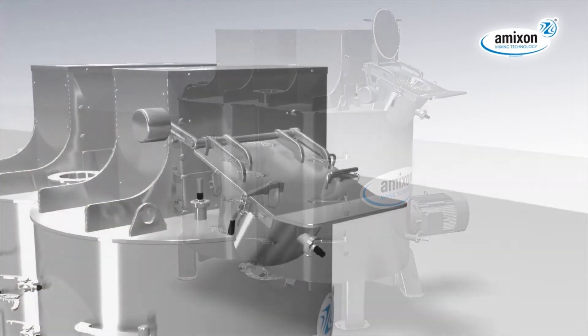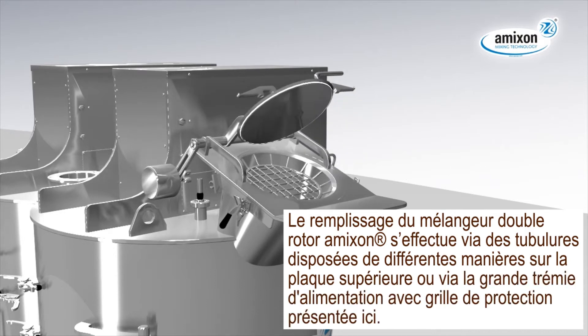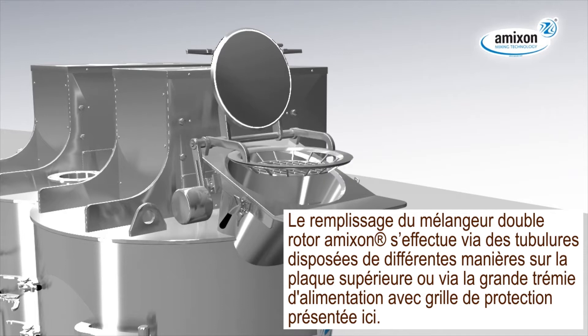The Amexon twin-shaft mixer is filled via differently arranged connecting pieces in the top plate or via the large feed hopper with protective grid, shown here.